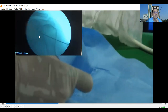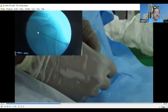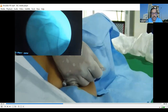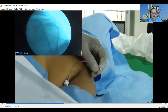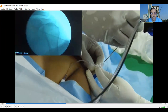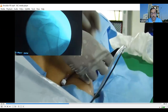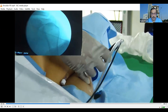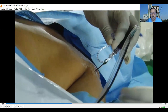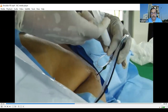We confirm position by fluoroscopy — we can see the spinoglenoid notch and confirm we are right at our target. After that, we perform sensory stimulation; the patient should feel sensation along the posterior aspect of the shoulder joint. We then inject local anesthetic and perform thermal heat lesioning. The tip temperature is maintained at 60 degrees Celsius, and surrounding structures will reach up to 80 degrees. Finally, we again confirm needle position and after completion of the procedure, inject a small amount of steroid to prevent deafferentation pain.